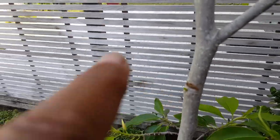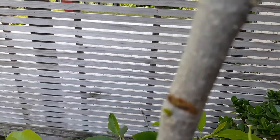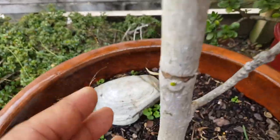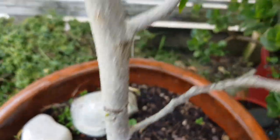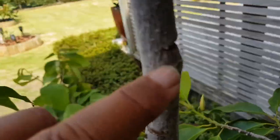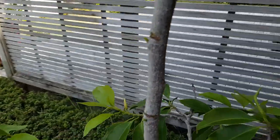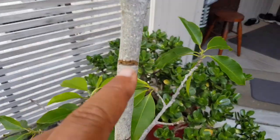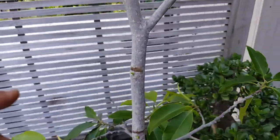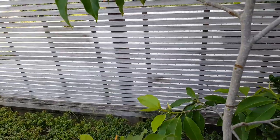In a few months I'll have a branch coming out here. If I go up and down the tree you can see I did another one here, one there, one here, another one down here, and one just around here.